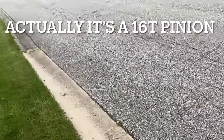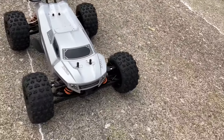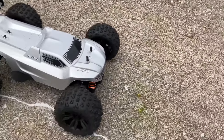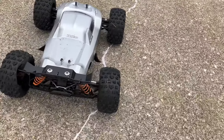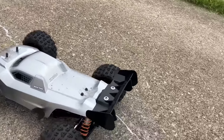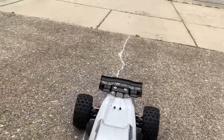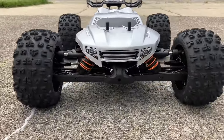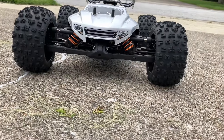I'm satisfied with that. I might bump it up a little bit — I might go 18 or 19 tooth pinion.